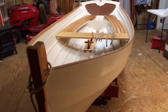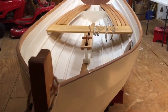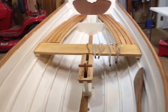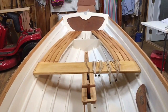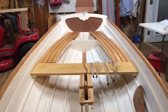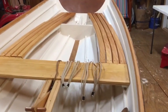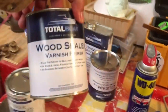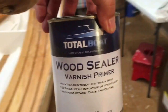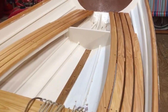Here we are at our small boat restoration shop — our little hobby adventure — working on the Penobscot 14. Today we worked on the side seats: got the starboard side seat trimmed up and attached, and then we put a coat of the Jamestown Distributor wood sealer — kind of a varnish primer — on the seats and let that dry.